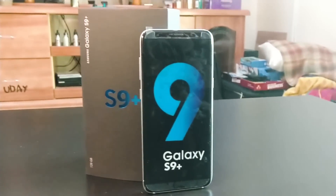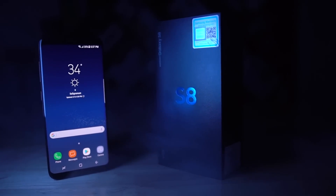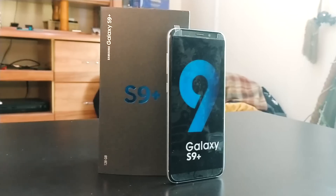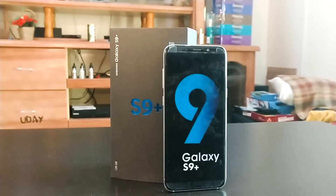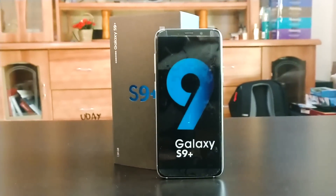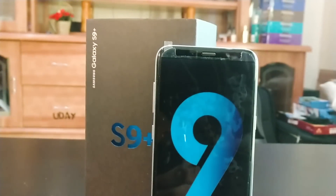The Galaxy S9 Plus clone. It's been a year since the S8 and S8 Plus phones we've thoroughly enjoyed here on C4E Tech, and we are just days away from the Galaxy S9's launch. I stumbled upon this Galaxy S9 Plus clone and thought it'd be fun to unbox it and check it out. Ash here from C4E Tech — let's unbox this Galaxy S9 Plus clone and take a quick look.